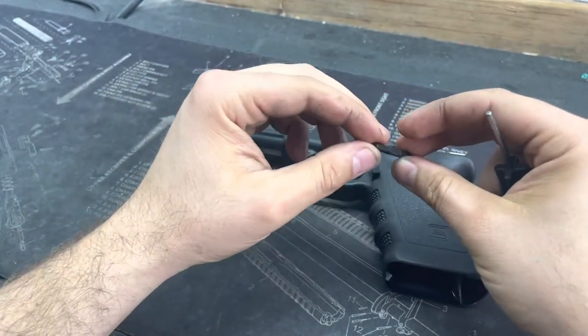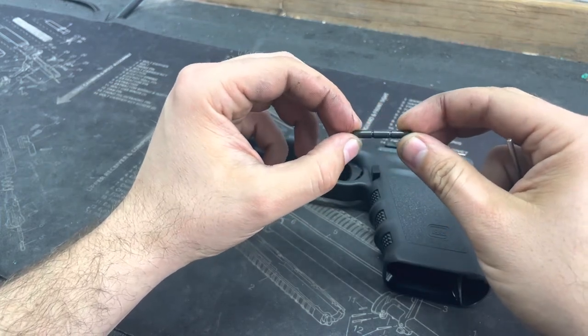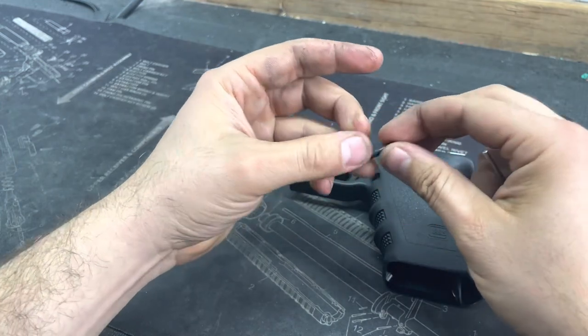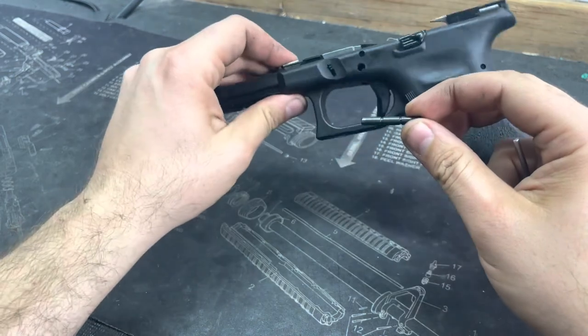So I hope you guys enjoyed this video. Like I said, just make sure you don't take a hammer to it. That's a good way to damage stuff and you'll end up taking your gun to the gunsmith, or you'll actually have to buy yourself a new frame.